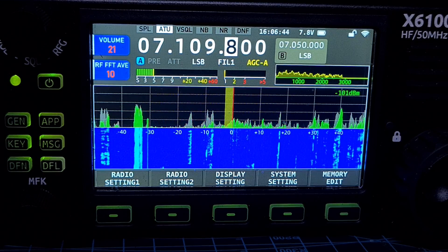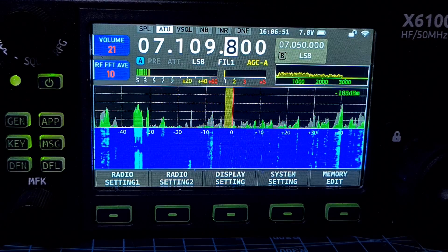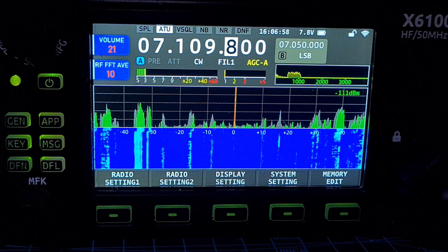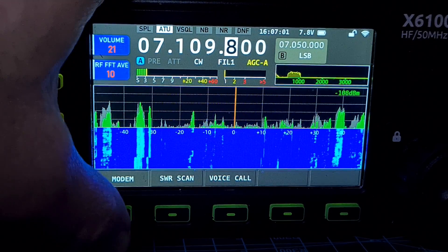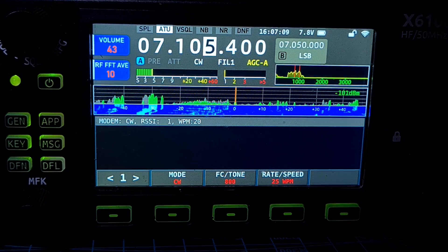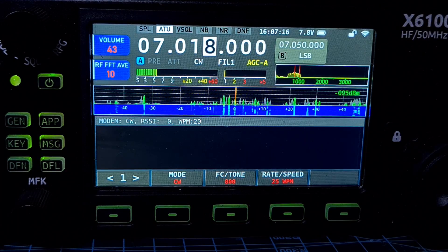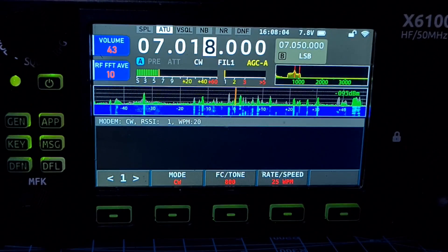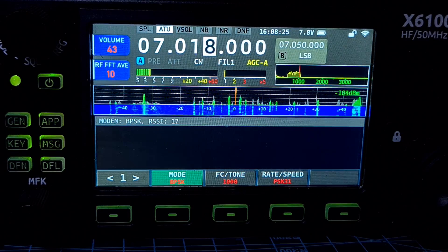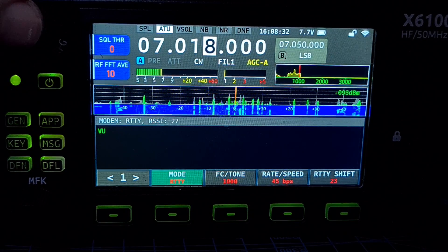The only thing I've found is I don't think the CW was working. The older version is 1.13. Overall, everything seems okay with 1.1.4 — but let's try CW again. App modem, CW, tuning down to some CW. Let's give that a couple of minutes and see if it starts to decode. It's not decoding — let's try BPSK just to see.